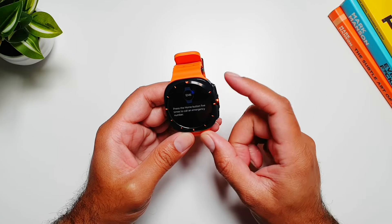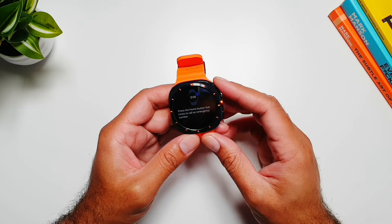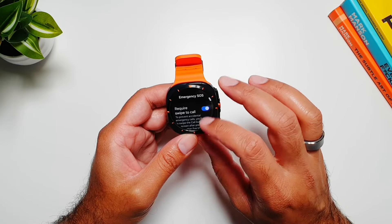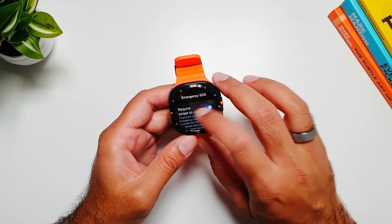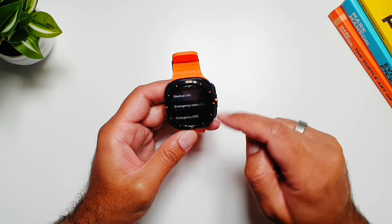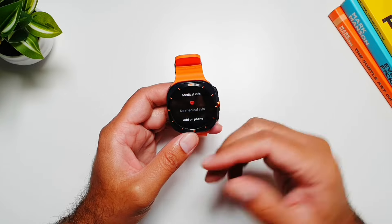Press the home button five times to call the emergency number you have set. This is the home button — simply press it five times to call, and it will also share the SOS with your emergency contacts.